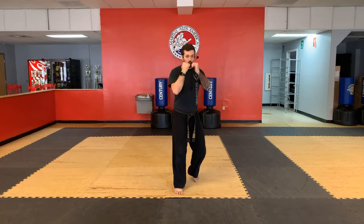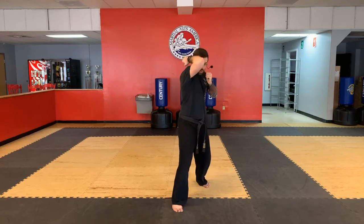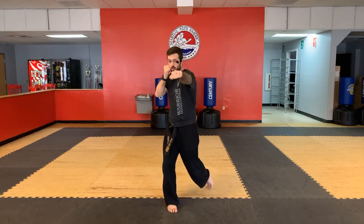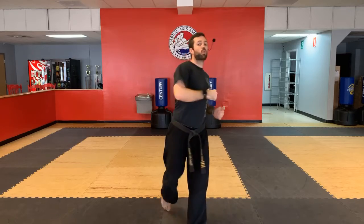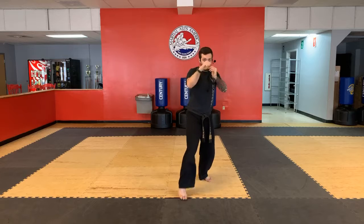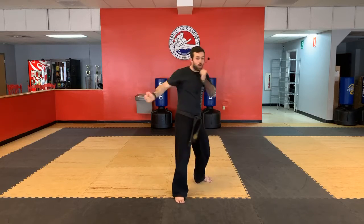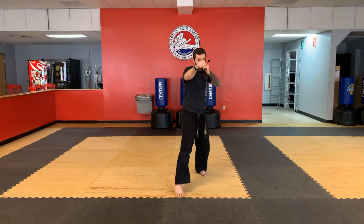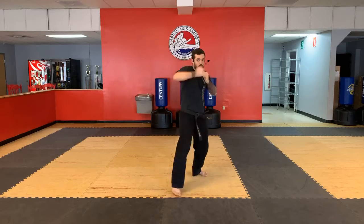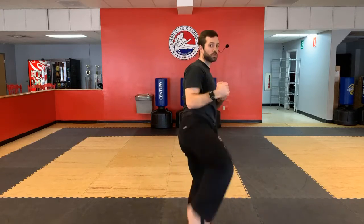Let's do it again. Double jab — one, two, cover. Cross, hook. And then step — it's almost like a fake knee — round kick. Nice and strong. So let's do each one a little bit faster. Version one with the back leg round kick — ready? Double jab, cover, cross, hook, back leg round. Excellent job. And then the other version — double jab, cover, cross, hook, step, round. Get your body sideways.